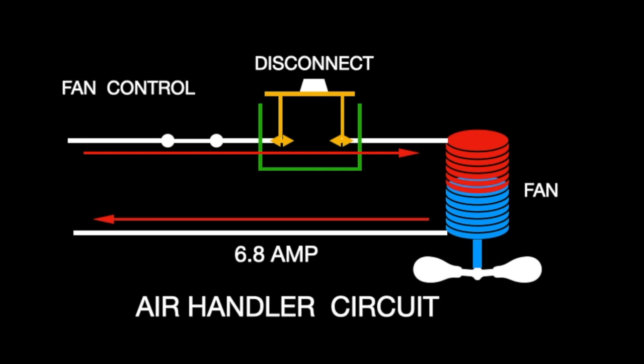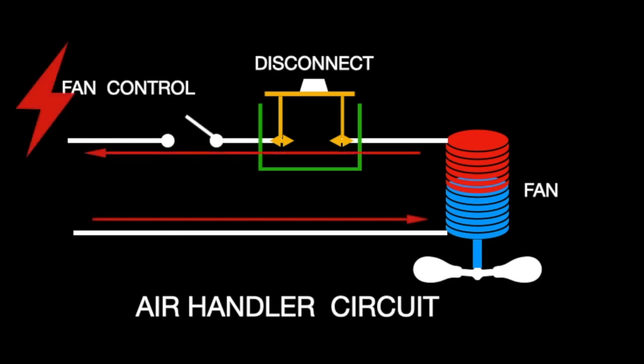Discharge occurs instantaneously. When the controller shuts off this charge, that's when you get this reverse spike. The spike is almost instantaneous, and it's high-energy reversing. As the system cycles, if there's anything loose in the disconnect, the charge will heat up that loose connection, and eventually it will burn and melt the plastic.